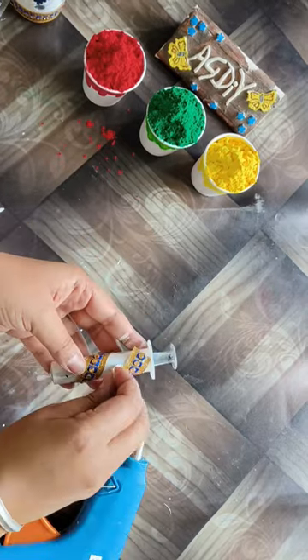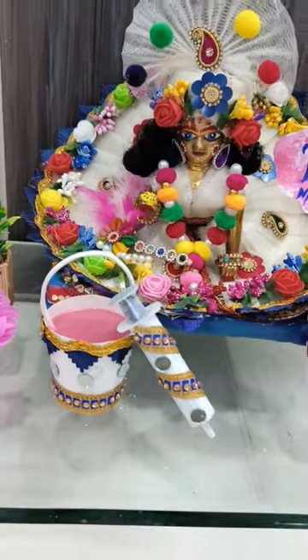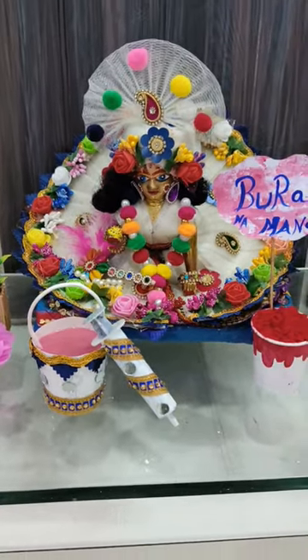color paper here. So our cute bucket and pinch cup is ready! Like this video quickly. We will see you in our next video — bye bye!